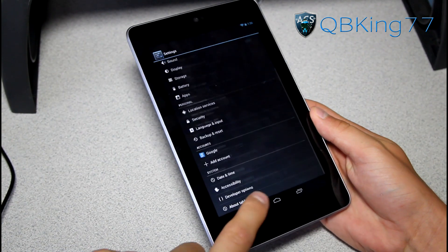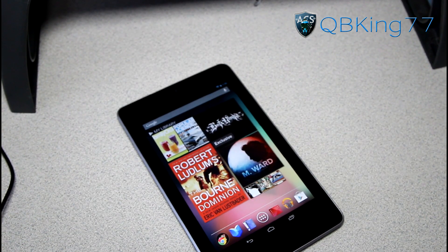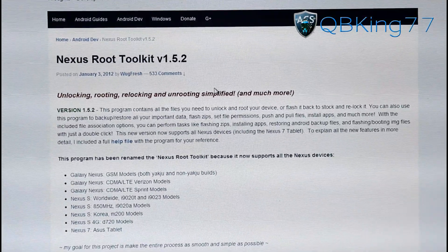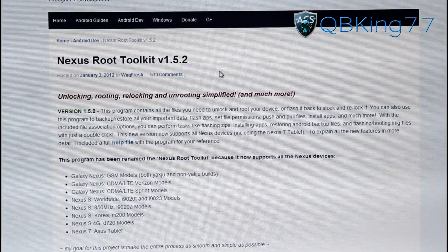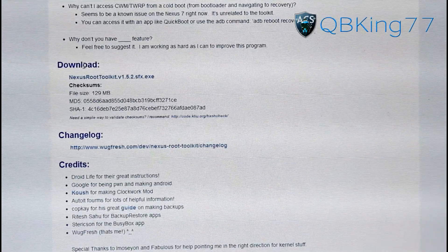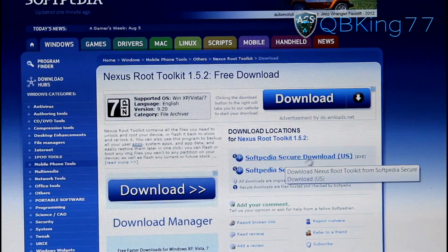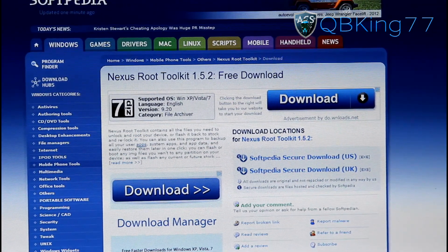So that's getting our tablet all set up. Now go ahead and click on the link in the description of the video. It will take you to this website — shout out and thanks to Wugfresh for this. You'll see Nexus Root Toolkit 1.5.2; it might be updated to 1.5.3 or higher if you're watching later. Scroll down and you will see the download link. Click on it and it will take you to the next website, where on the right-hand side you'll see Softpedia Secure Download. Click one of those two links and it will download to your PC as an .exe file.